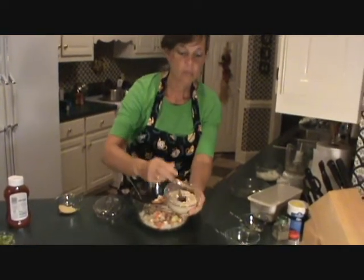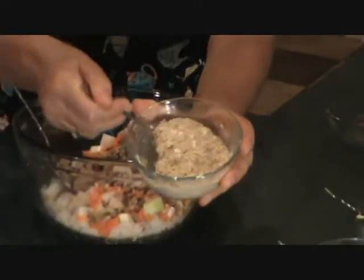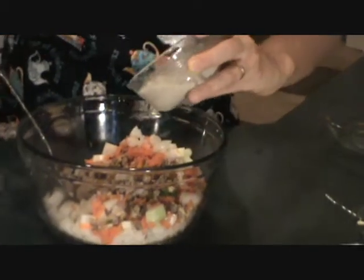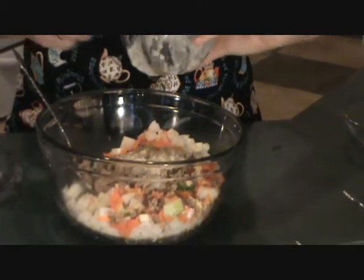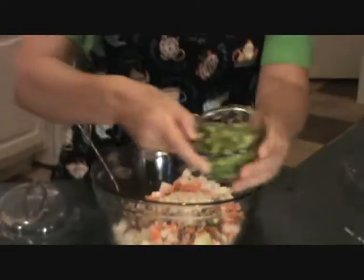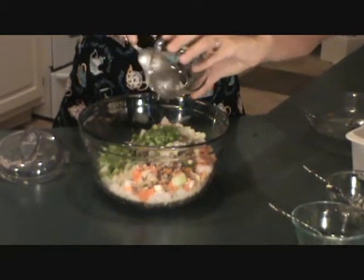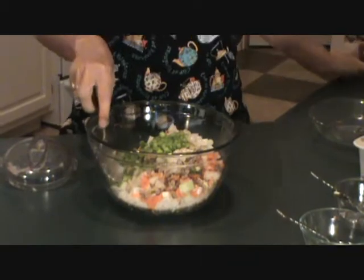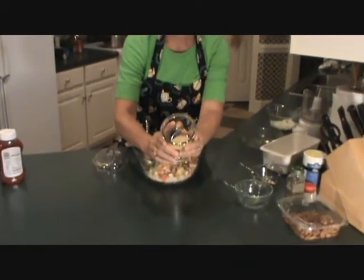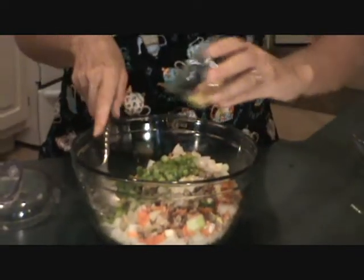Then I cooked some oatmeal — I used instant oatmeal, it cooks really fast. It's about a half a cup of oatmeal to about a cup of water. Put your oatmeal in there. I also added two celery sticks, chopped up real fine. Then brewer's yeast flakes — two teaspoons of brewer's yeast flakes. You can add a little more if you like. It gives it that nice cheesy flavor.